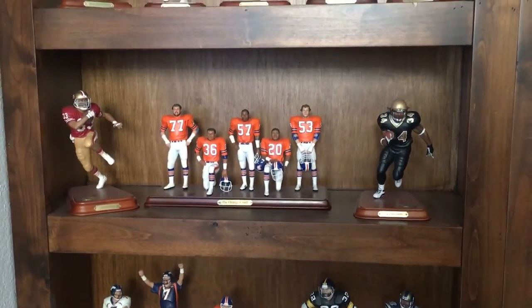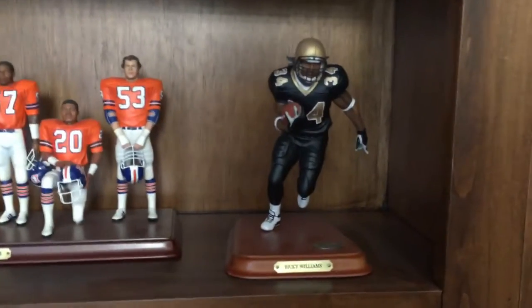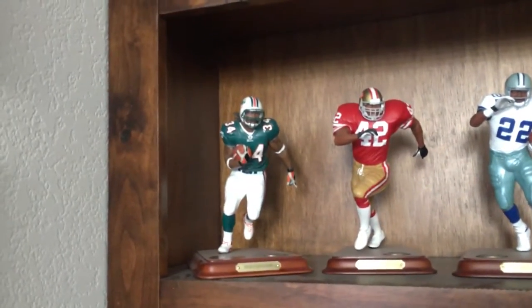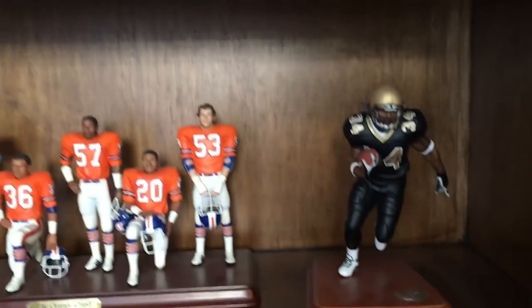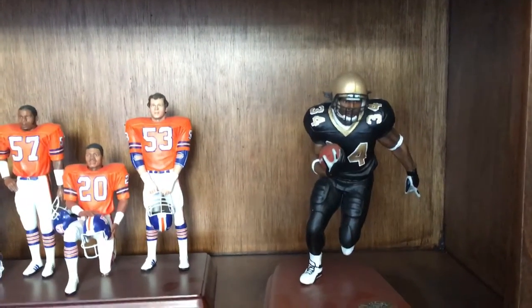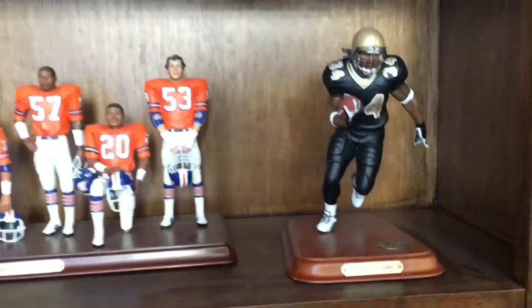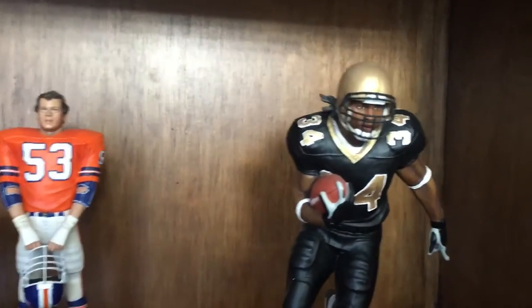There are some that I have that I actually customized. For example, this Wicki Williams here — I painted it from that one. So that's the dolphin; I painted it into the Saint. But I haven't done that yet — the helmet is not done and there's no logo on there yet. But you get the point, so I'll get around and finish that someday.